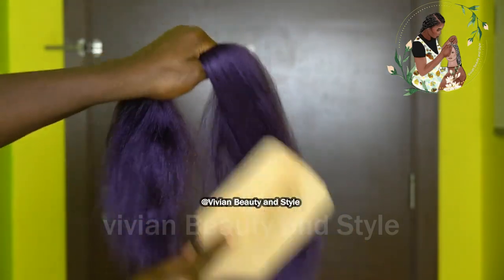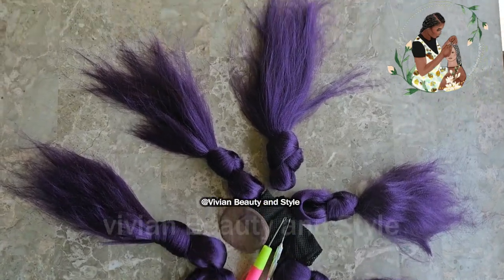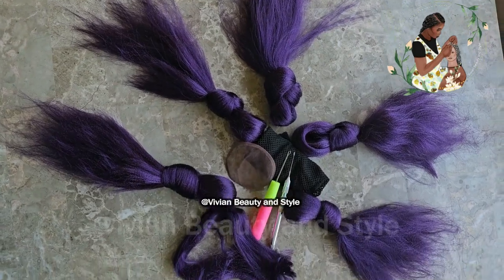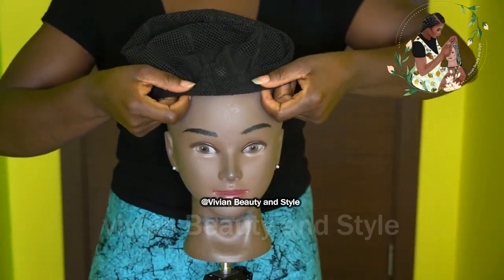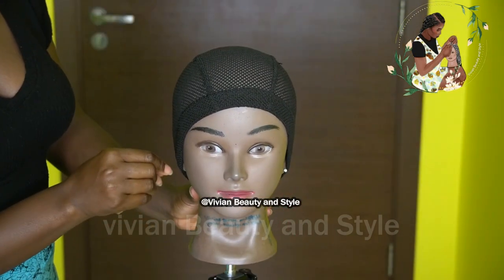Right now I'm going in with a hair brush to brush the hair through to make sure it's tangle-free. I took out a little bit of hair — as you can see right there — and I'm going to be using that for the bangs.